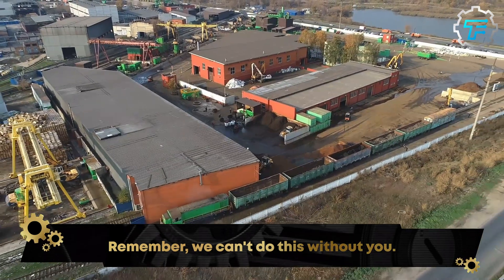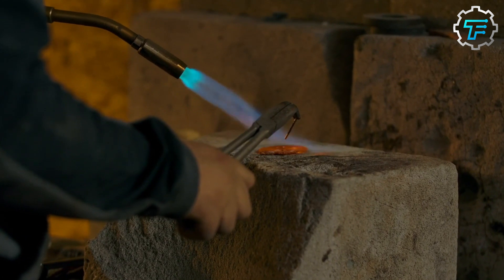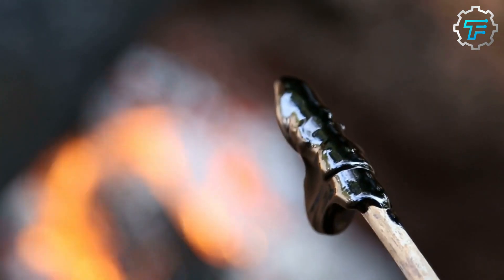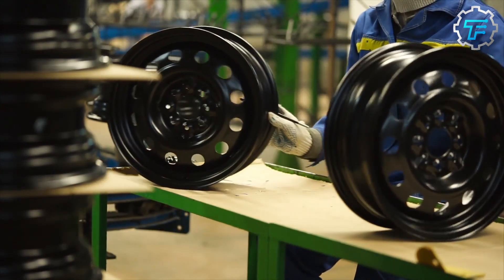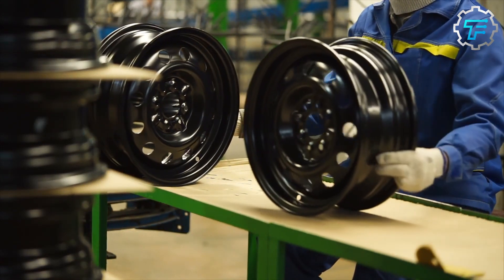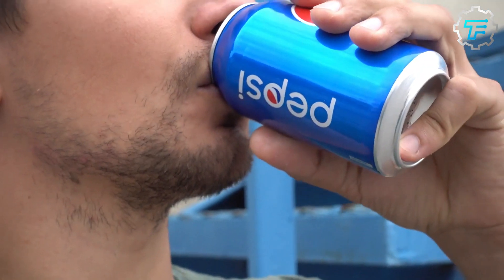Smelting requires a huge amount of electricity, which is why aluminum was once known as black gold. Today, aluminum is still considered a valuable commodity, and it's used in a wide range of products, from cars and airplanes to soda cans and kitchen foil — but let's focus on those soda cans.